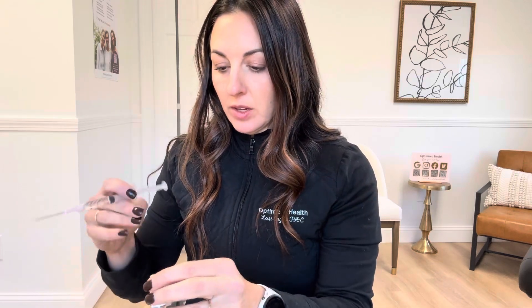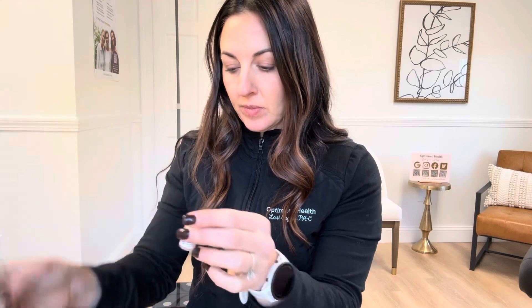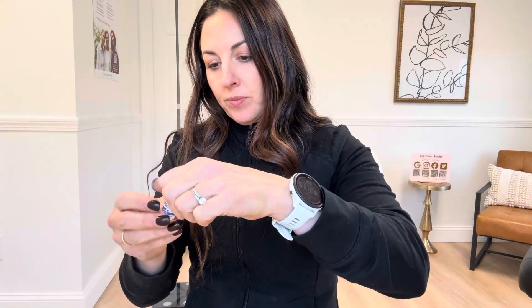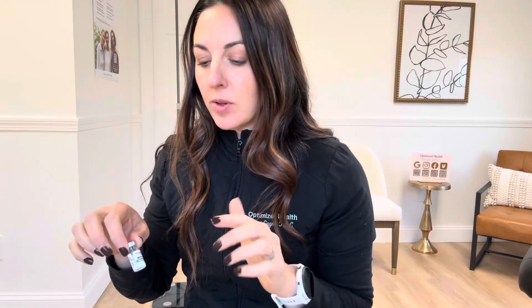Once you have your two cc's — or whatever reconstitution amount you're using — you take this bottle, which we already alcohol-wiped, and poke the needle down through into the peptide bottle. Then you gently swirl them together and that will mix your solution. Sometimes you'll see a couple little pieces of powder floating — just give it a few minutes and that will dissolve.